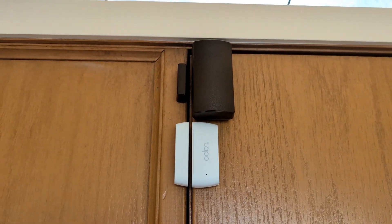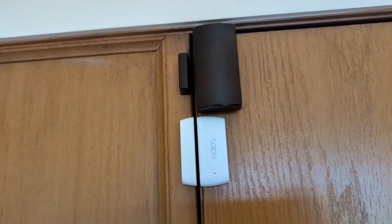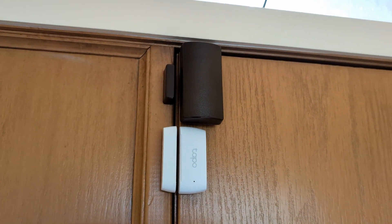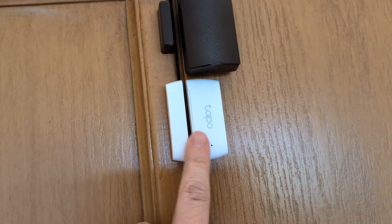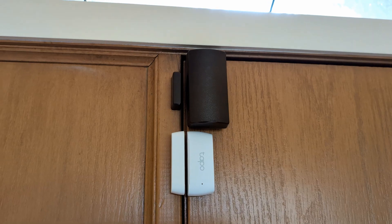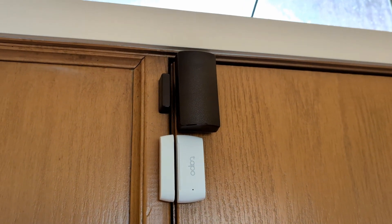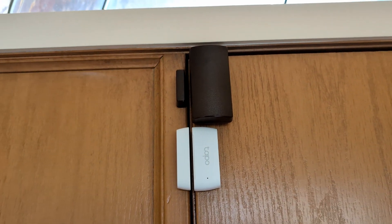A couple of quick things here on the install — very simple. A couple of sticky pads, you just stick it onto the door like this, leaving a little gap so the door can open and close. There is a range of how wide that gap can be, and I'll show you that in a second on the back door. It was very easy to install. Follow the instructions in the app — super simple.